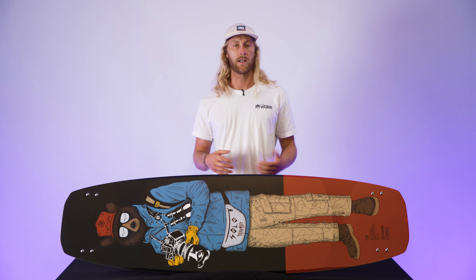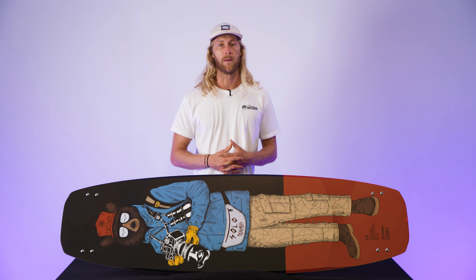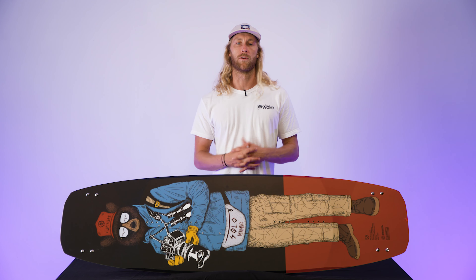Just to be straight up with you guys, this board is pretty much the only board that's gonna be an all-terrain vehicle. What I want to go over today is how this board is capable of being a boat board and a cable board, and honestly be a top shelf board at the same time.